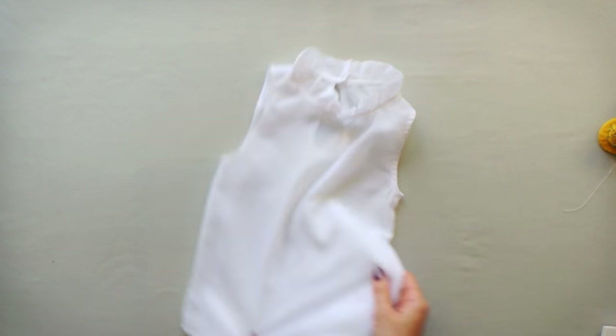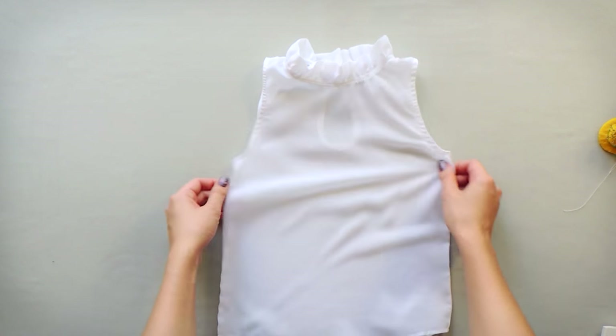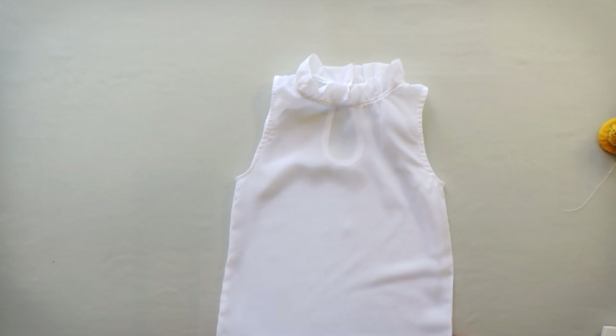But I think this blouse is still a little boring, so I decided to add another frill collar to it.